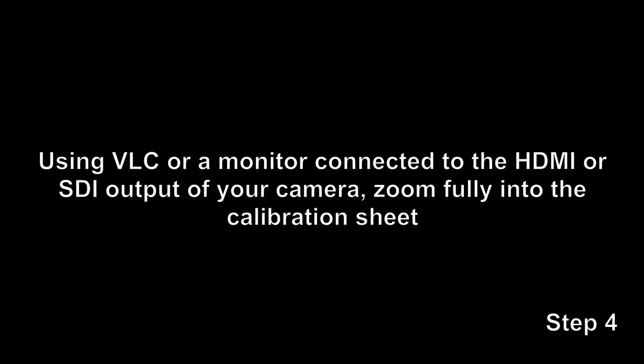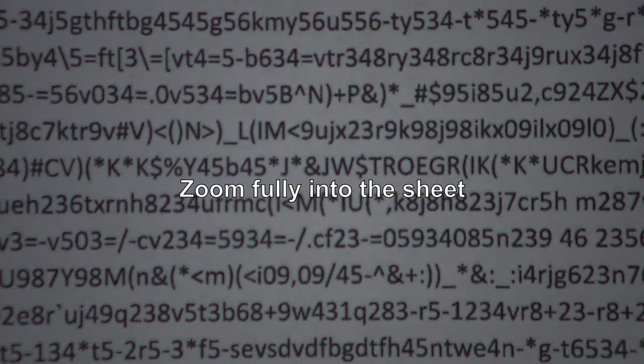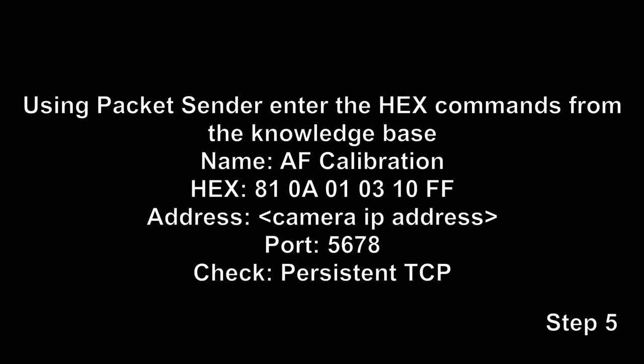And there she goes. Next you can use VLC or any monitor connected via HDMI or SDI output of your camera, and then zoom fully into the calibration sheet. It's very important that you zoom as far as you can. And there she focuses in — should be ready to go.